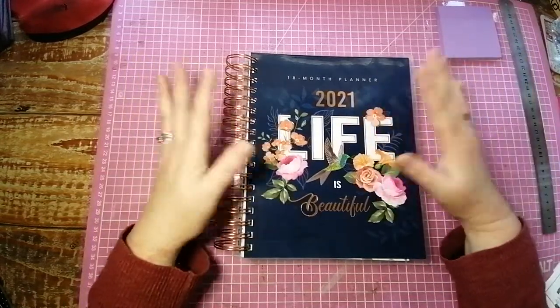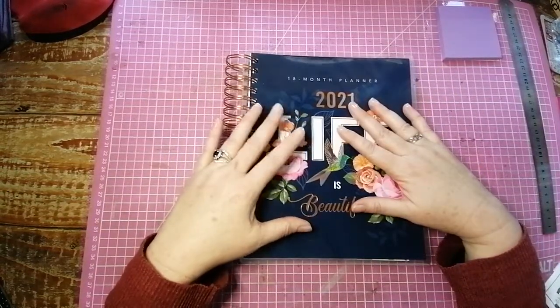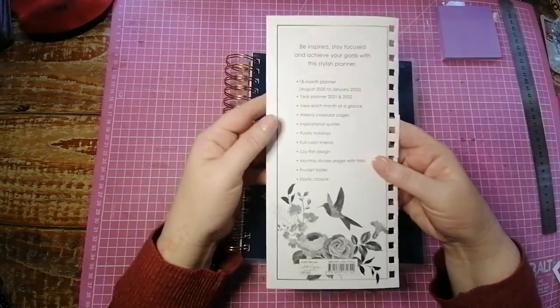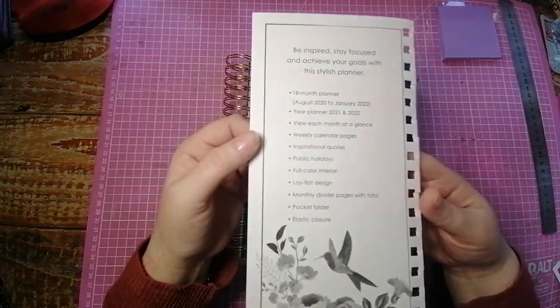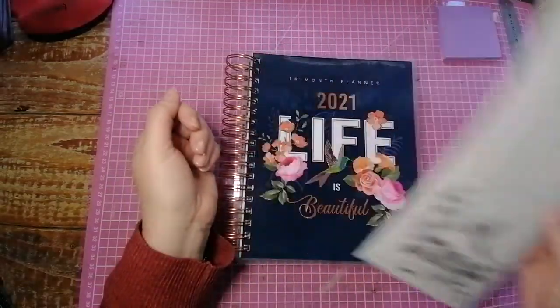So the first thing is it's an 18-month planner. It goes from August 2020 to January 2022. I have the information page that I took off the back here. If you want to, just pause the video and you can have a read of what all you get. But I'm going to give you quite a good flip through right now.